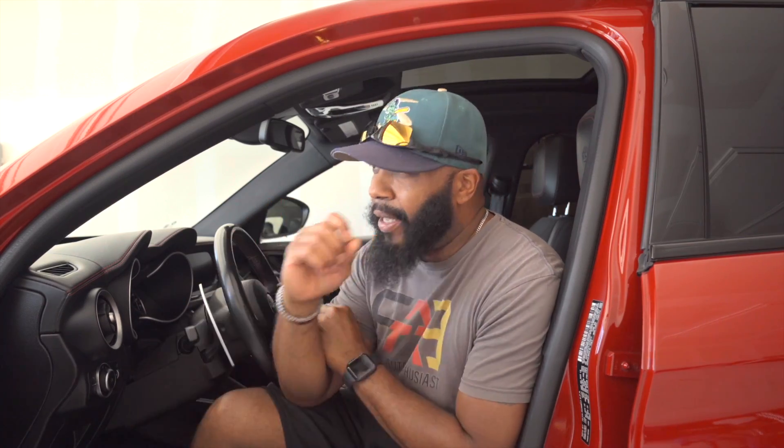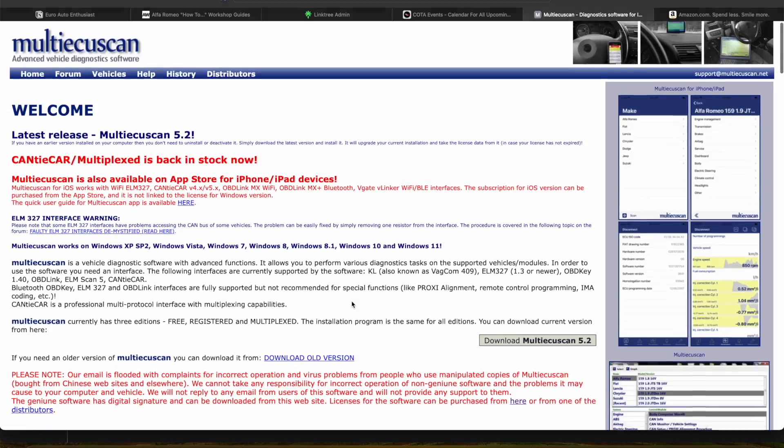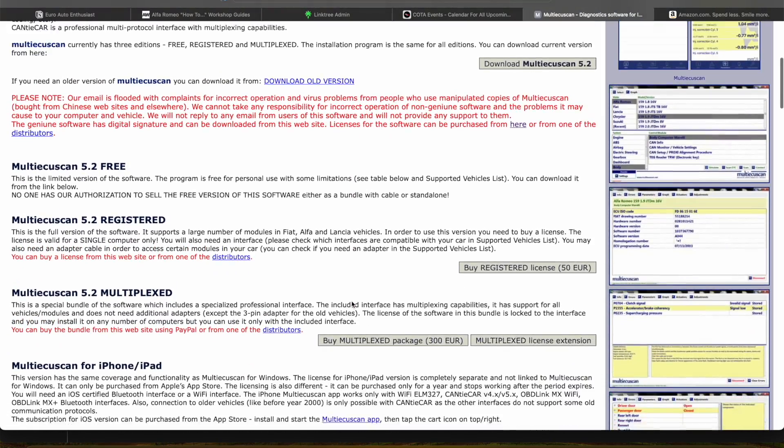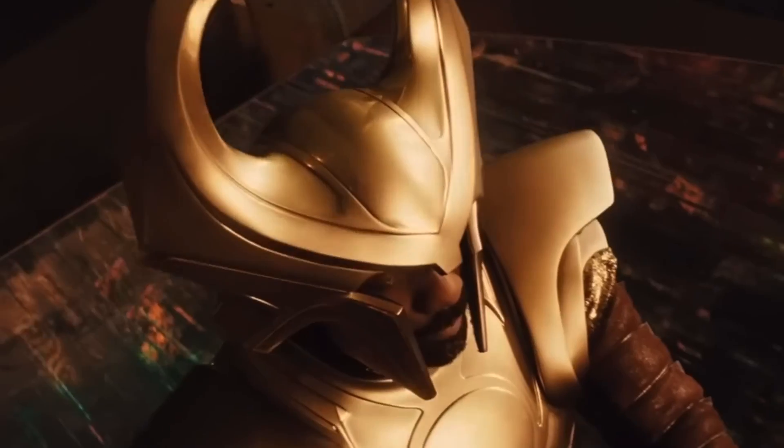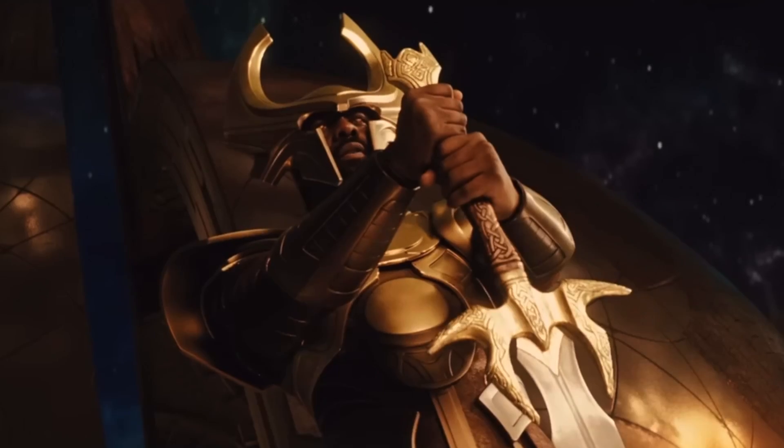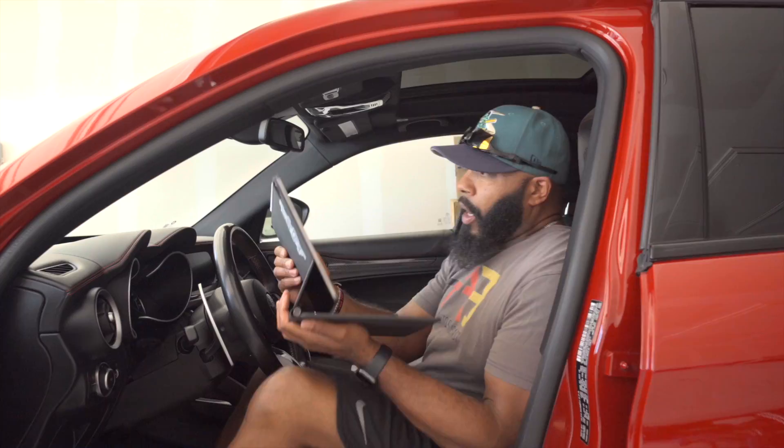You may be thinking, like I was when I bought the Alfa, that you can simply buy a Bluetooth dongle, download an app like Multi ECU Scan, and just go in and clear the codes. Well, that's where the SGW module comes in. It basically acts as a gatekeeper, blocking anyone without the proper computer or authorized scan tool from accessing and making changes to the computers.